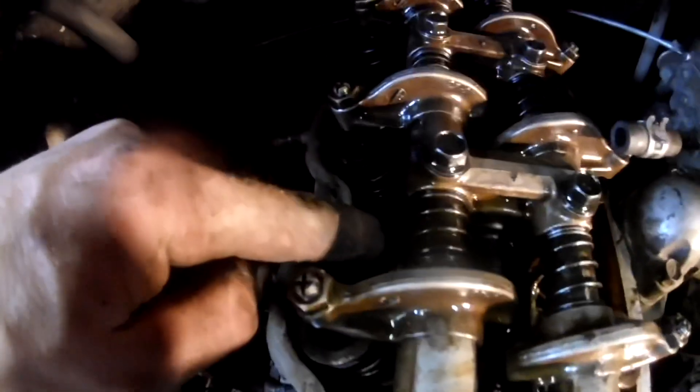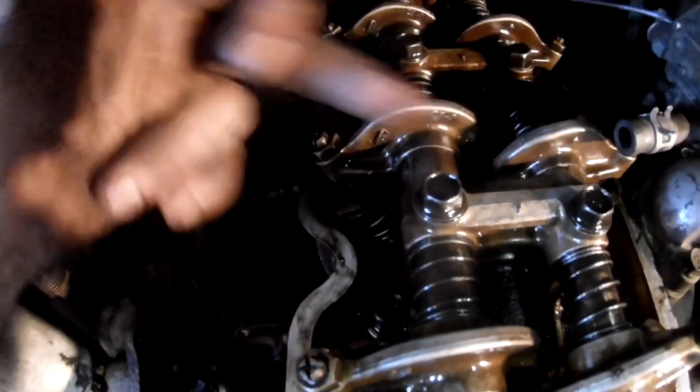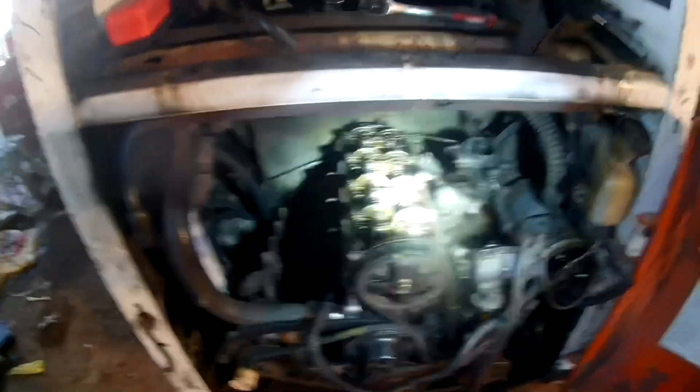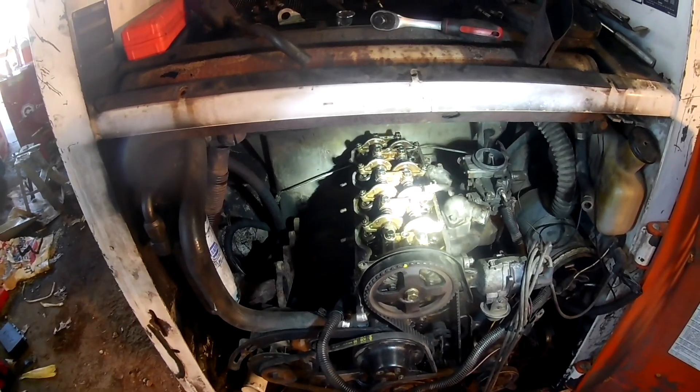Yeah, that's cylinder number two - and leaking compression in between two and three. It's a little bit split right there, and it was leaking a little bit of compression in between there. But got the new one in. These studs - all three of these were pretty loose, which let that right there leak into cylinder two - the coolant. And this one and this one were loose, letting compression leak between the two. It hadn't started letting coolant leak in yet, but it was burning whatever it was leaking in. Cylinder two was not even firing because it had an inch of coolant in it when I pulled the head off.